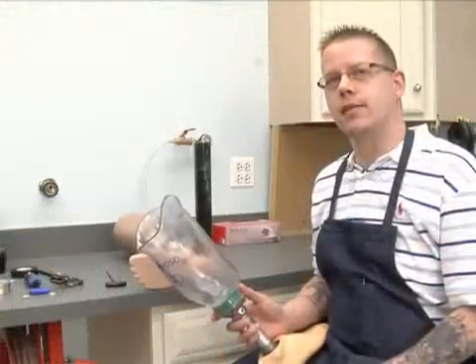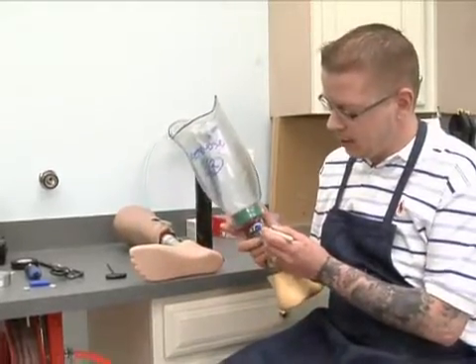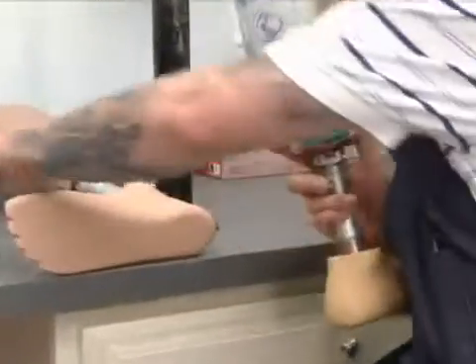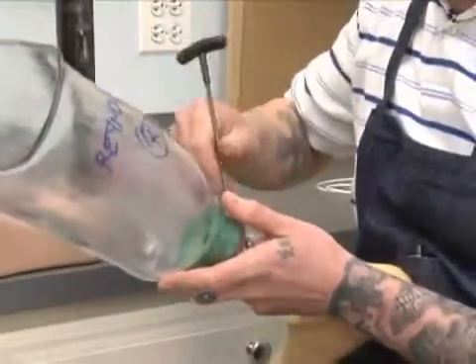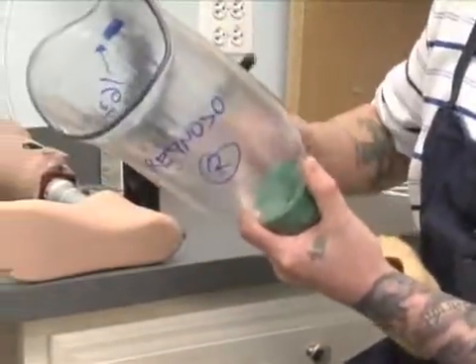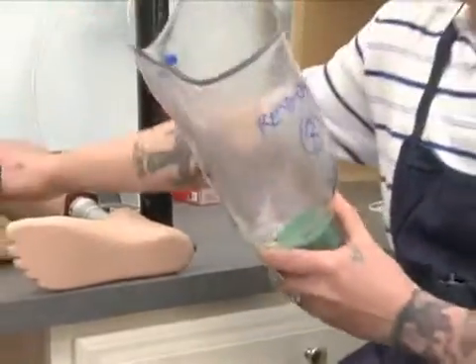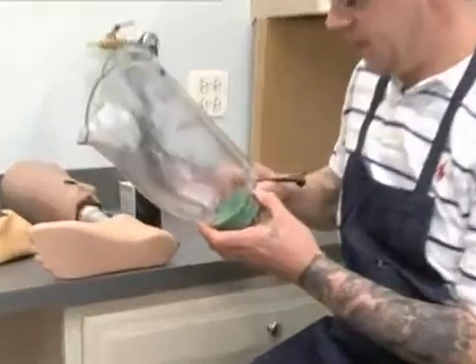First thing we've got to do is mark these two screws that are in the furthest — this will maintain our alignment. Once those are marked we can go ahead and back those two out. We can go ahead and remove our cylindrical lock. These are all standard screws, 4mm.